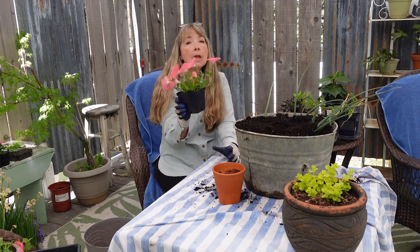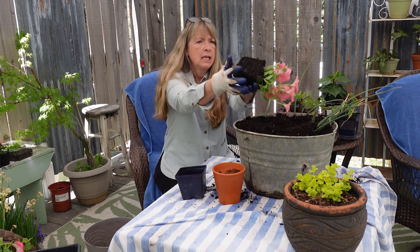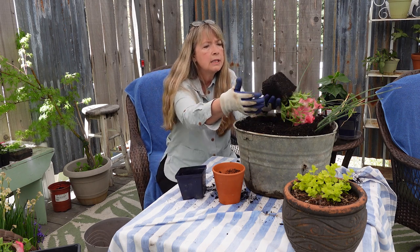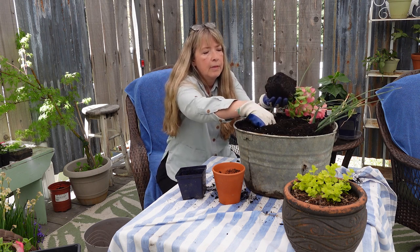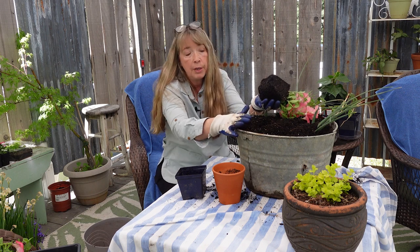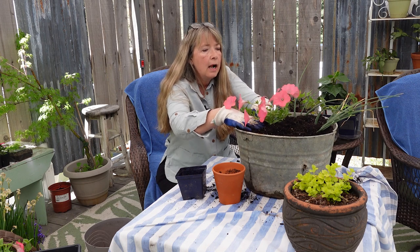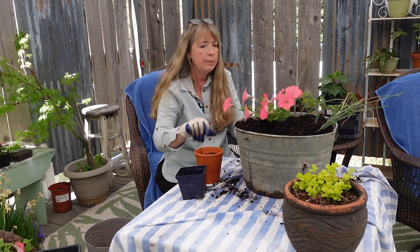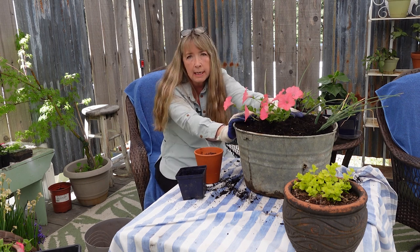I'll work around the iris stems that are left. These petunias I got in a six-pack — they were very root-bound, so I did a root prune, cut the roots off and sliced through them, and hopefully they've spread out a little bit in root mass. I should have put the creeping Jenny pot in there first.